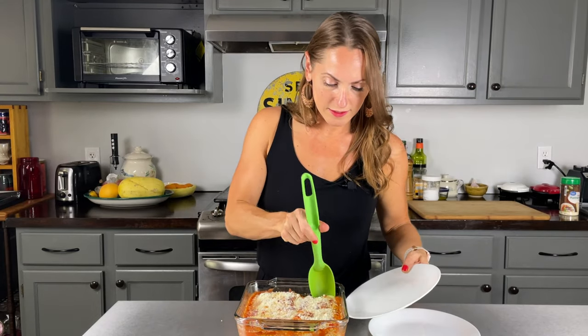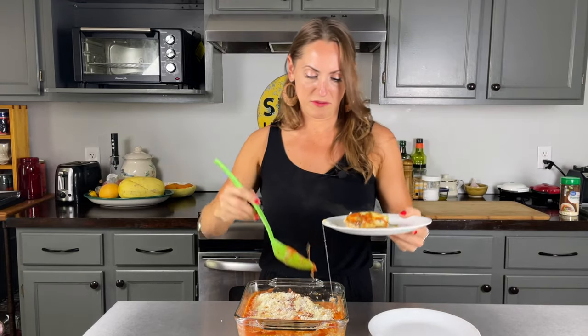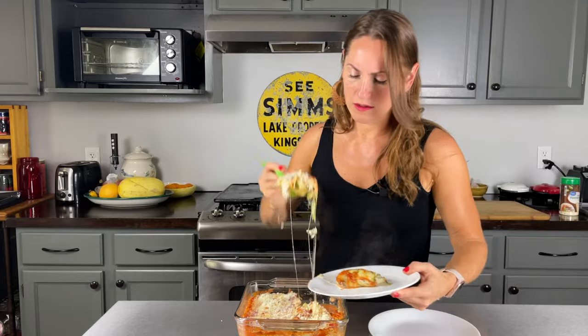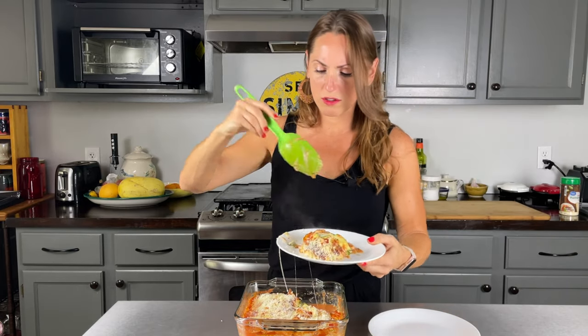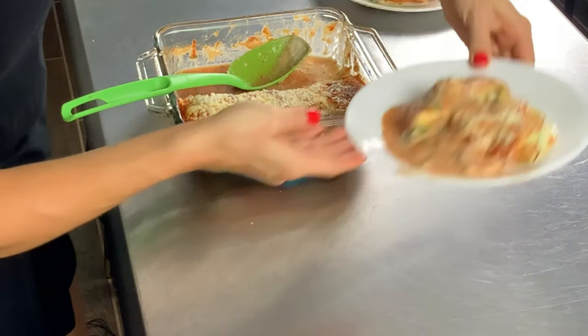Scooping it out — the cheese ran off but no problem, just grab another one. Put some sauce on the plate. My plating is so beautiful! It's super hot but I'm going to try it anyway.